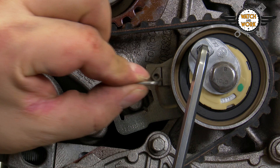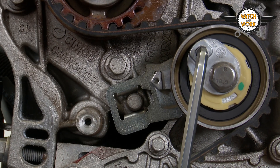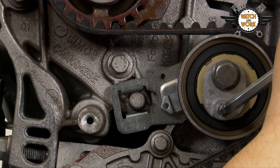To tighten the tensioner pulley, pull the locking pin out and turn the pulley counterclockwise with a hex key until the pointer is in the middle of the slot pointing at the lobe. The tensioner has now been set correctly.